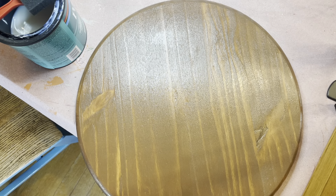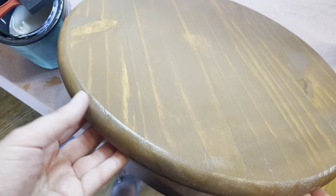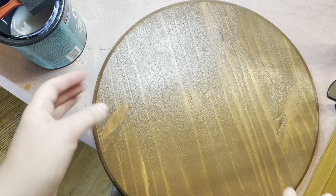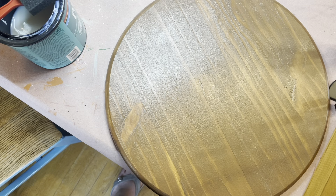Welcome to the Hello Summer door hanger. To get started, grab your paint and get your round painted — you'll do both sides. It's going to take a couple coats per side and will use up most of the paint. This is going to be a slower process because you need to flip and wait for coats to dry. Once both sides are painted and everything is the color you want, move on to the next step.